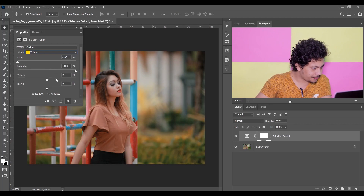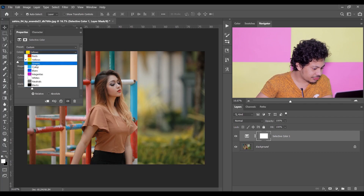And 100 for Magenta, and also 100 for Yellow — that looks good. And minus 50 for Black. That's fine. Now go to the Green.